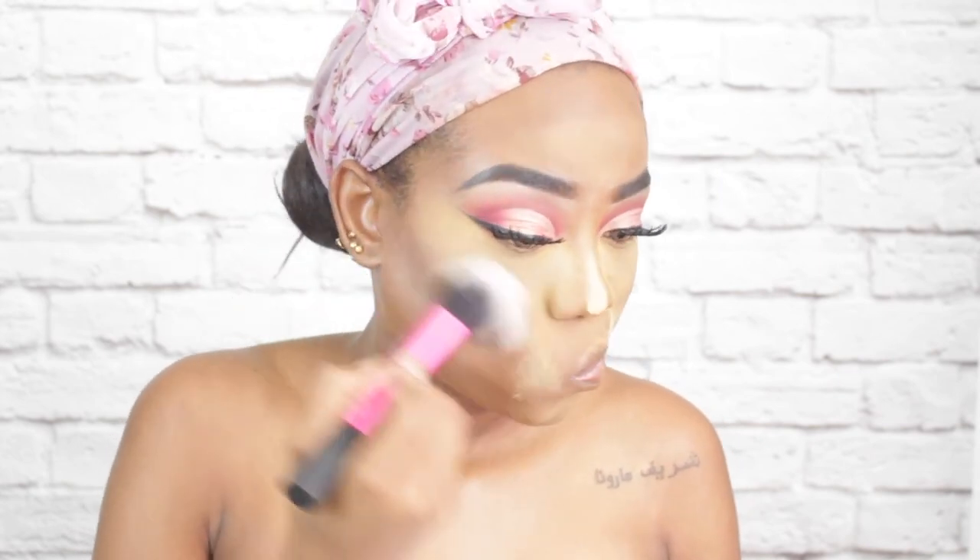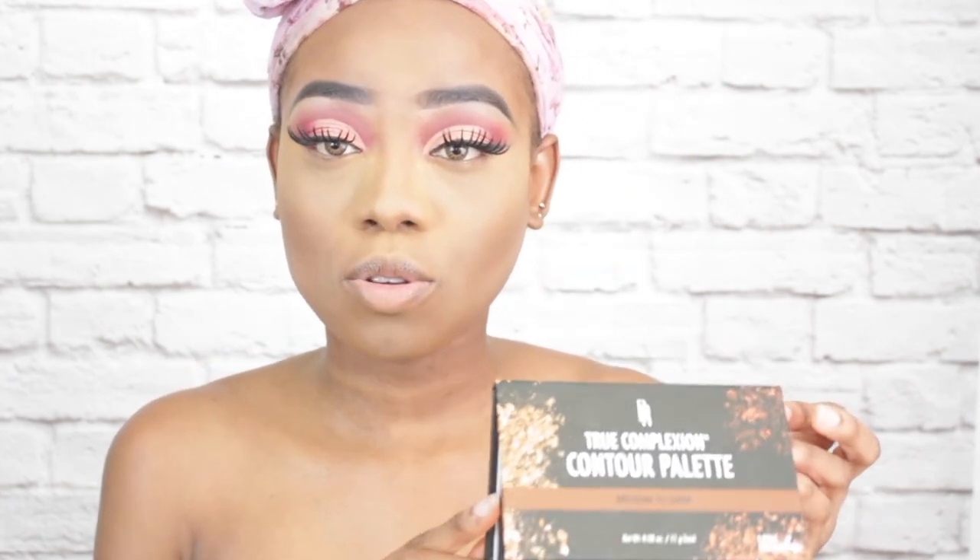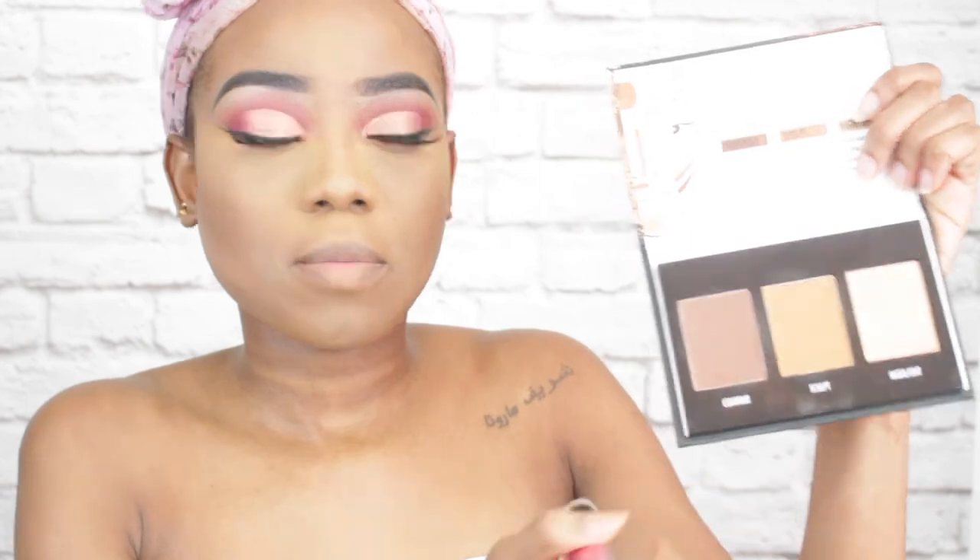To set my highlighted areas I will use my Sasha Buttercup setting powder. I tend to have some creasing around my smile lines so I went ahead and set that part with the powder as well, then set my entire face with my Laura Mercier translucent setting powder. Now to powder contour, I will use my Black Radiance True Complexion contour palette in the shade Medium to Dark.